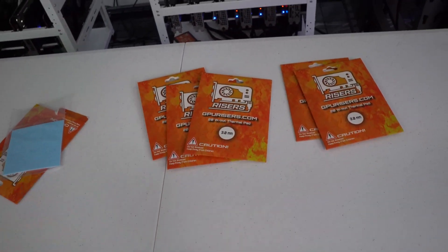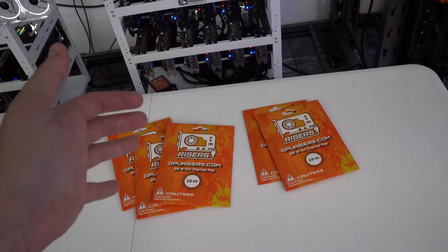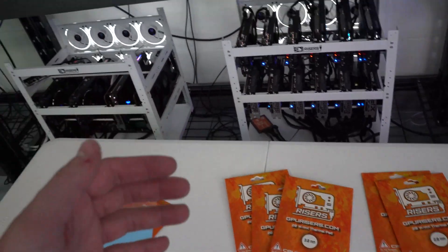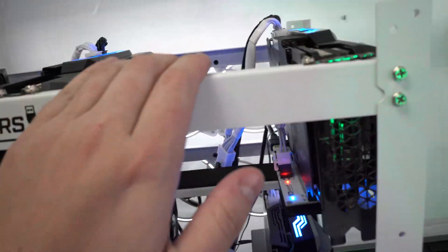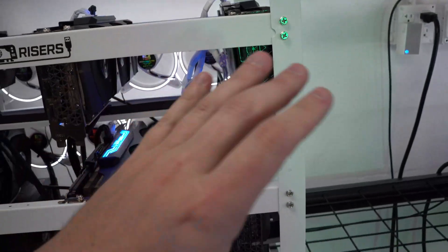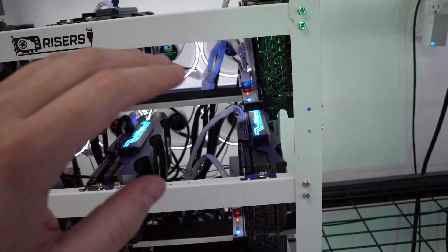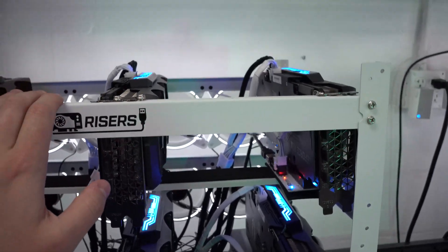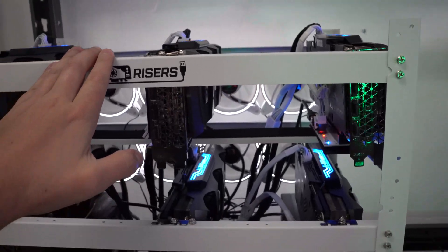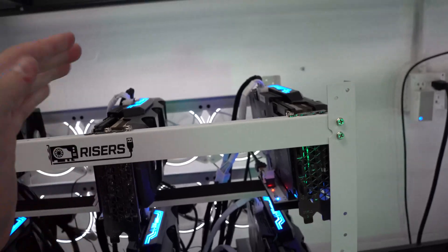I'm sure many of you watching are familiar with thermal pads and replacing them, but we are going to be doing a full teardown video on one of these cards. I've got two still to do, so I'll probably do it on one of those — a full breakdown of how to replace the pads, how I personally measure out the old pads, and tips on how to do it.